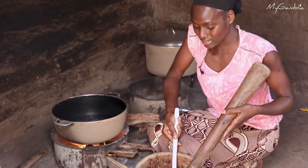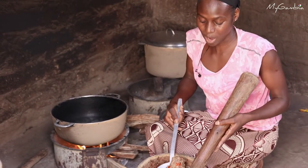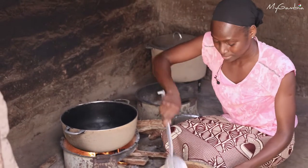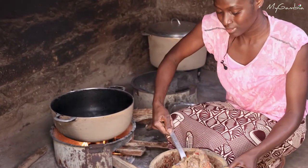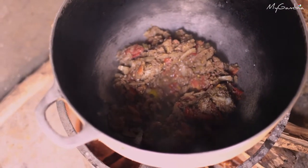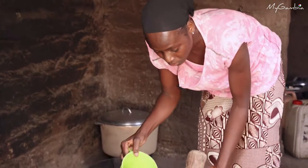I will be putting the ingredients I have already pounded into the cooking pot, and I will add some amount of water in there.